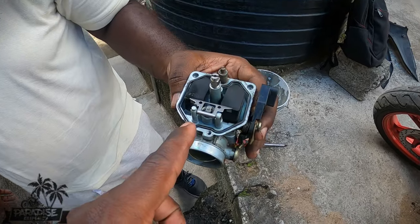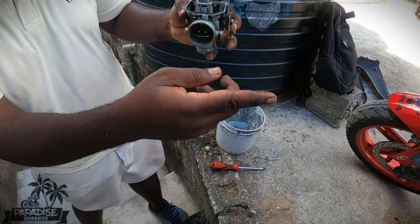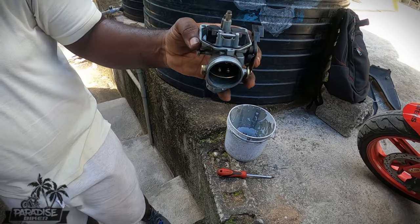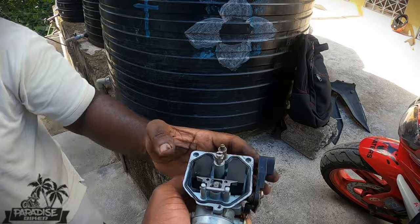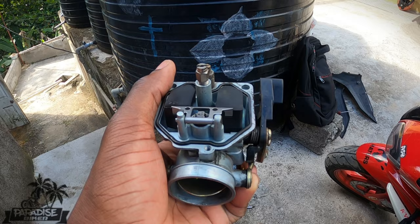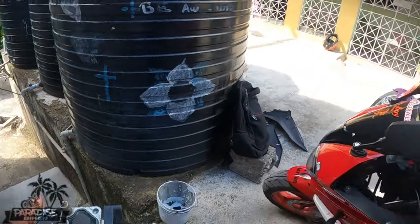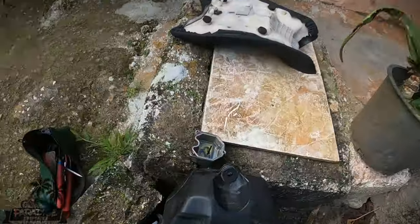So we pull out the overflow, which is the lower part of this. It's sturdy still. Right here — it just touched on the frame.